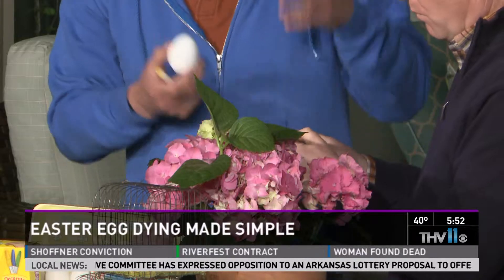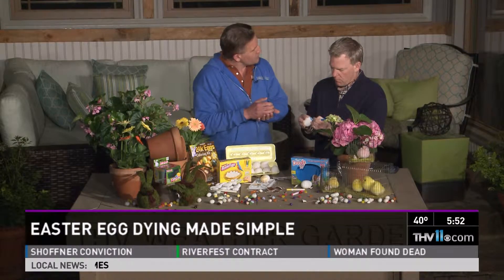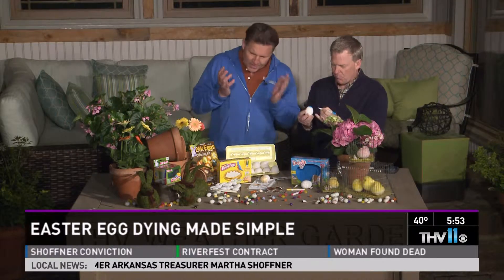And it comes out really intense colors. So you can decorate any way you want, and then they're edible, so they can either take them home or eat them. Or you can put one as a little dessert treat with each place setting — it's up to you what you want to do. How does it smell? It smells like it's edible too — it smells like blueberry.